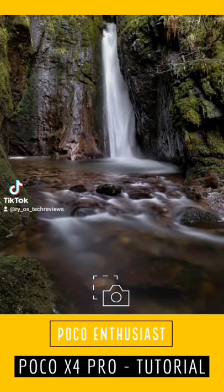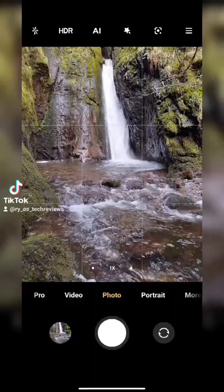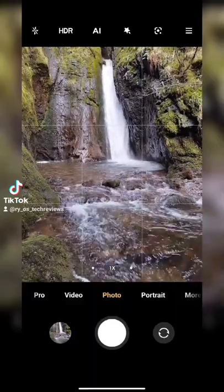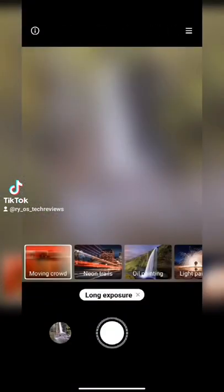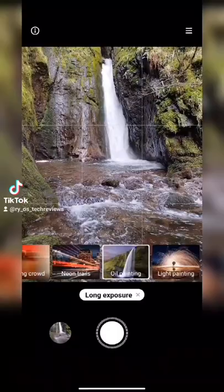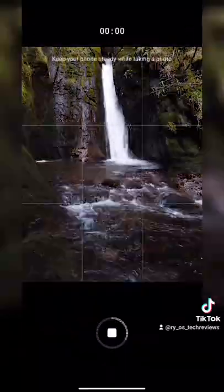In this tutorial with the POCO X4 Pro, I'm going to show you how to get this beautiful waterfall shot. What you'll need to do is set up your phone on a tripod, then go to the more option in your camera app and select long exposure. Select light painting and then press on the screen on a fixed object to get your focus point.